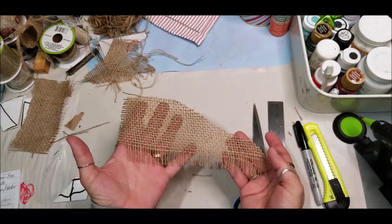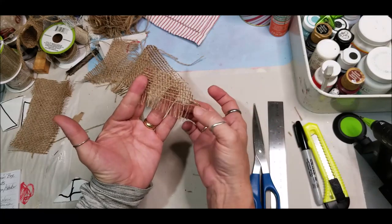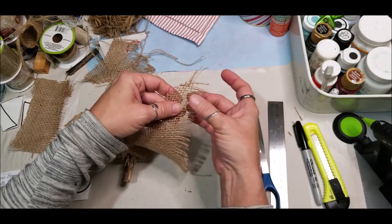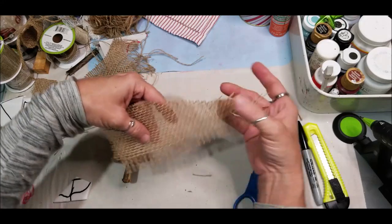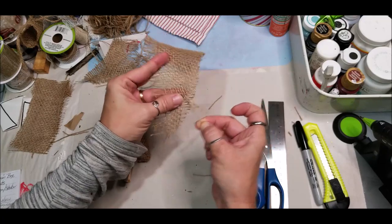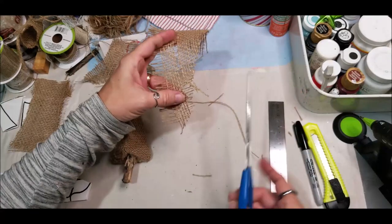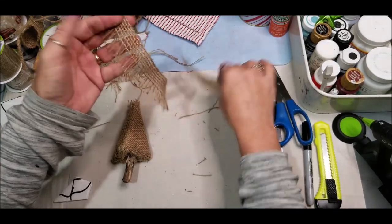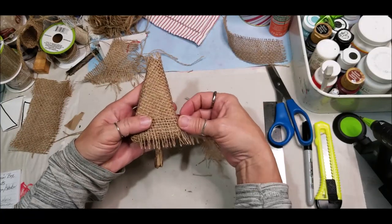Now using a piece of burlap scrap, go ahead and remove the string from the bottom so that it has a little bit of rough strings hanging down by removing some of the threads. Pull one of the strings straight through — that will create a spot where you can just cut it and it will not fray. Once you've cut this little piece, you can glue that onto the bottom edge of your tree.